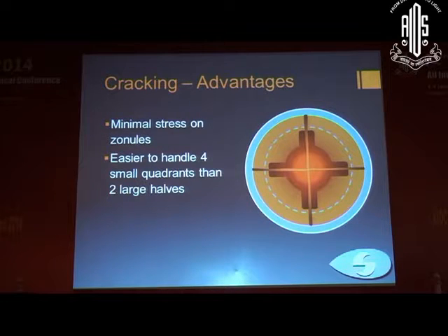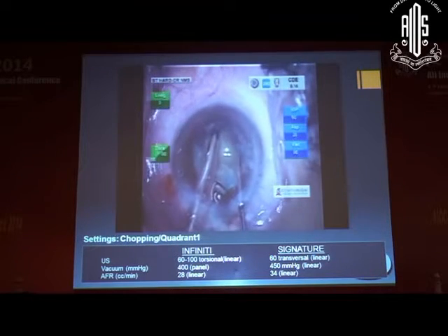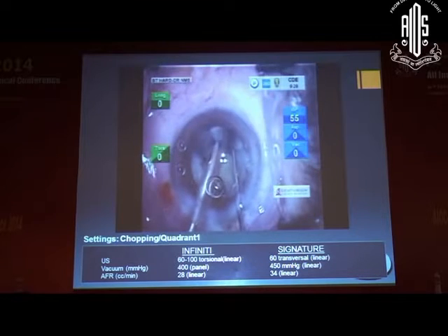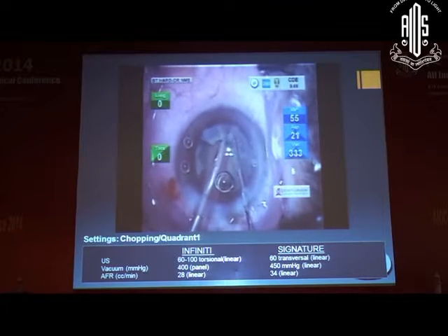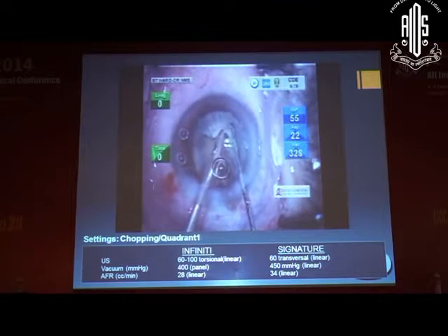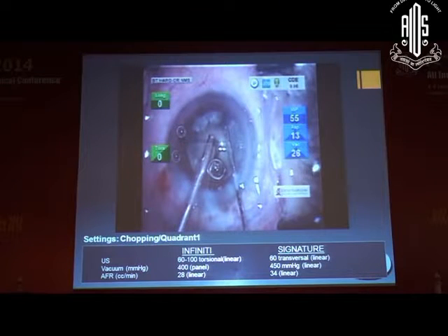The advantage of cracking is minimal stress on the zonules, and it is easier to handle four small quadrants than two large halves. As shown in the video, we go deep into the sculpted portion. Sometimes it is not easy to crack, so the second quadrant is chopped instead — although it is a four-quadrant technique, we are effectively chopping each half into a quadrant using high vacuum to hold and chop.